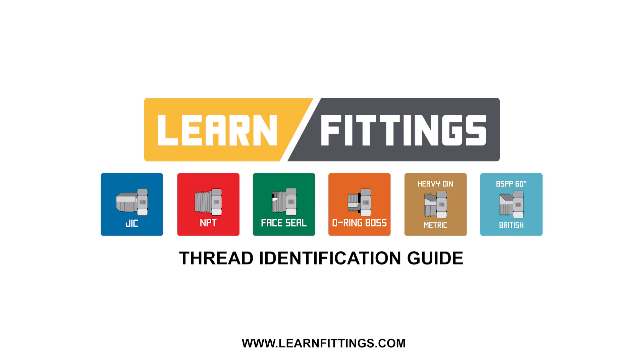For more in-depth information on BSPP adapters and other styles of hydraulic adapters, go to learnfittings.com. Thank you.